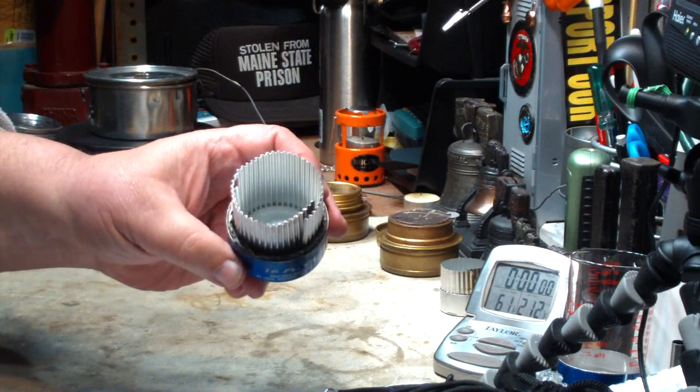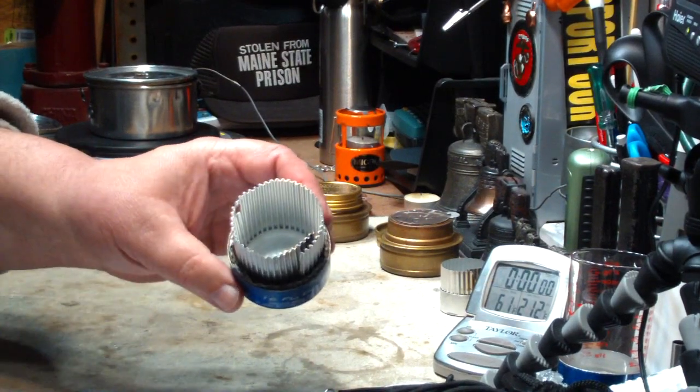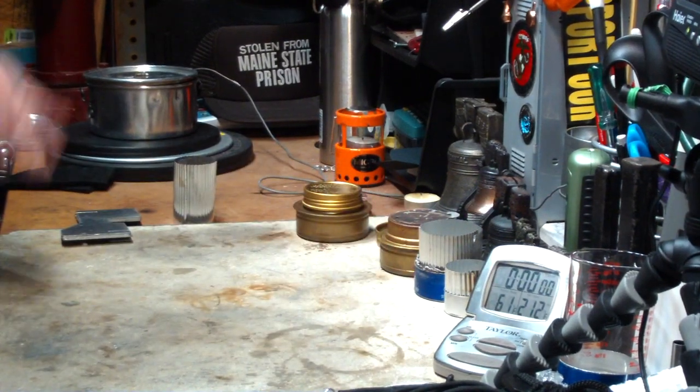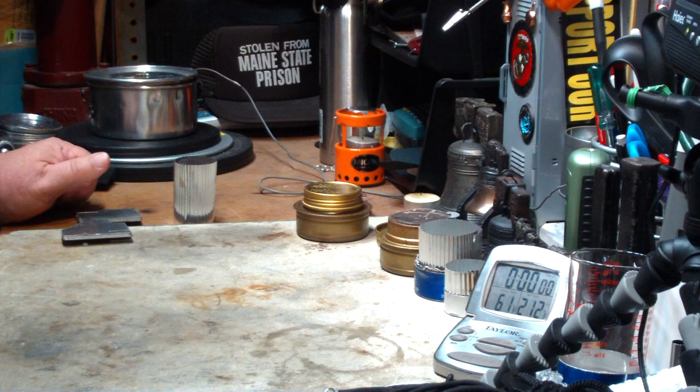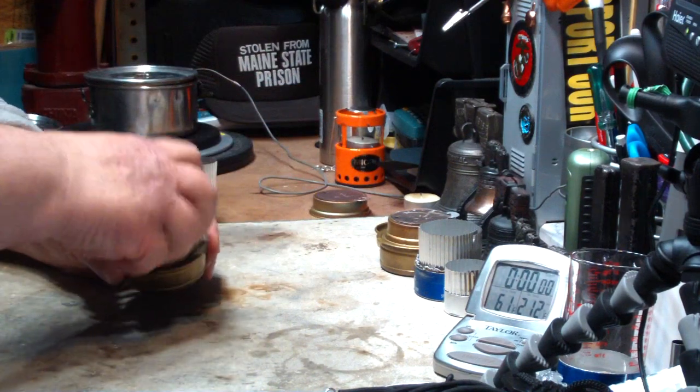Then I went a little bit larger, putting it in my coddle stove with a wick in there. You can see the other videos. Flash Geiger sent me a comment wondering how would it work with the Trangia, so I thought maybe that's what I'd try today.